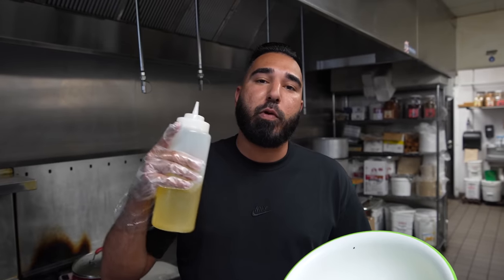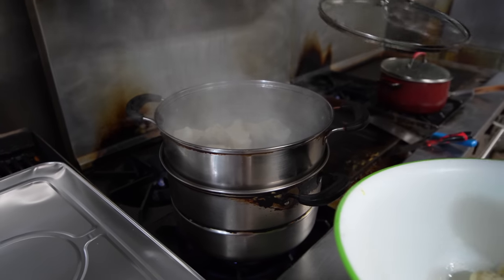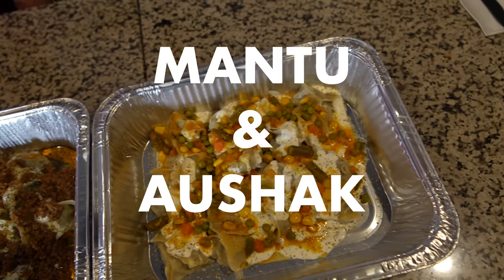Up next we have Mantu and Oshak — two of my personal favorites, Afghan dumplings. These are two dumplings that are very special. Typically Mantu and Oshak we don't normally have other than on special occasions. Not only were these recipes passed down generation by generation, there's also been a huge debate between Mantu and Oshak — people take this very personally, it's become a family thing. There are cousins I don't even talk to anymore because they choose Mantu over Oshak.